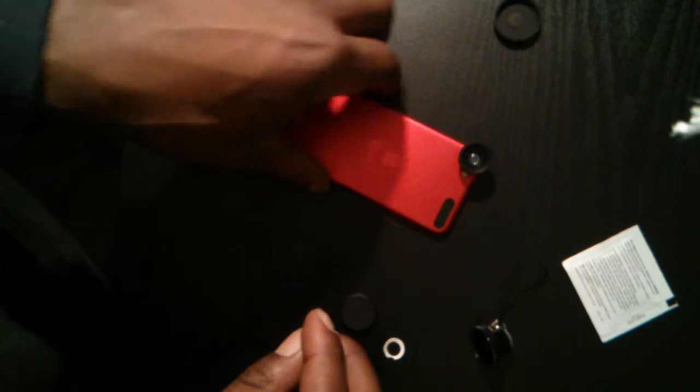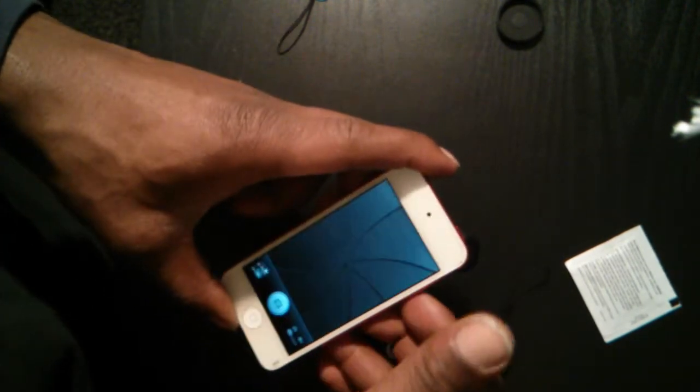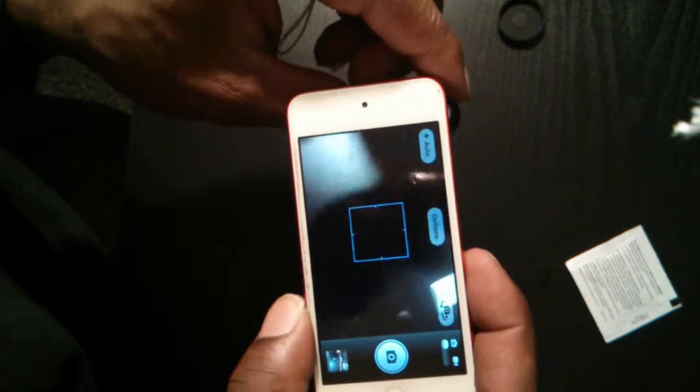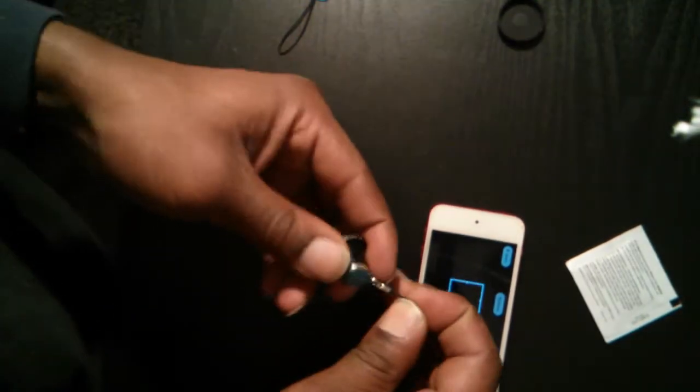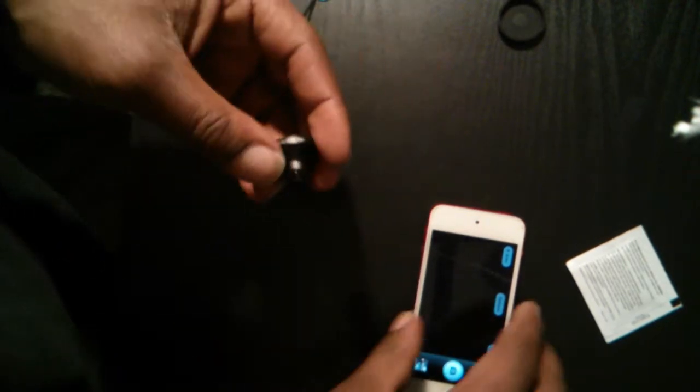Snap the lens on and — bam — there we go, it's on there. Let's use it. Powers up, and you see they snap pretty easily.